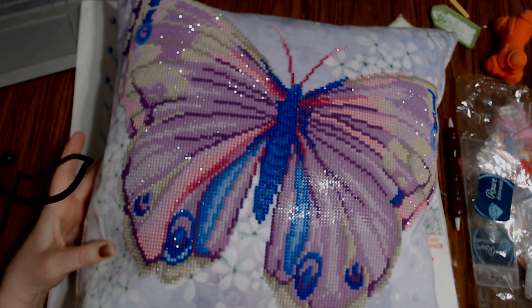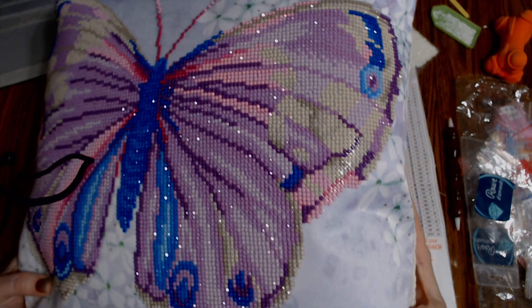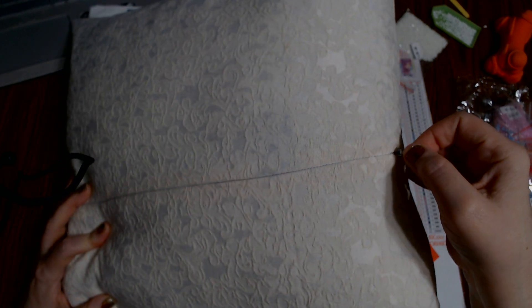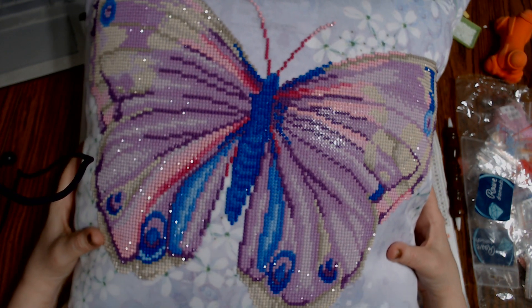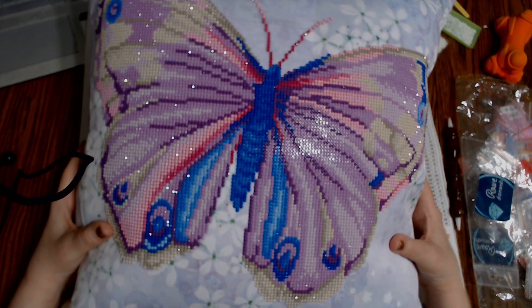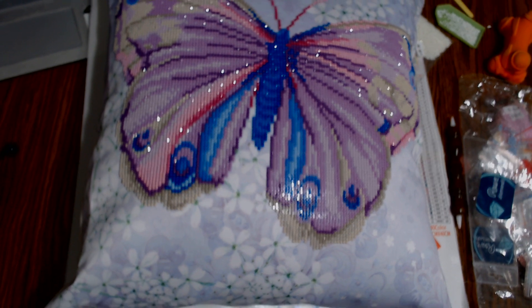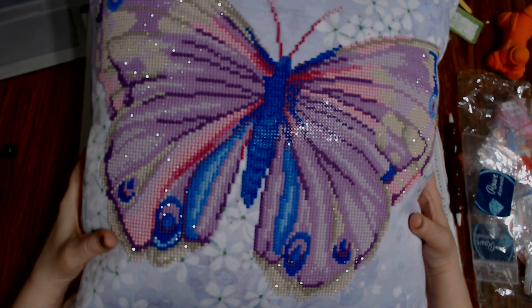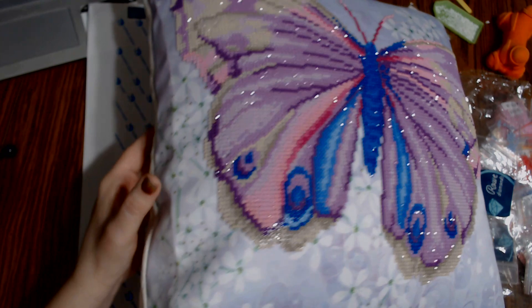The cover itself was, I believe, 17 and a half inches and I just happened to have an 18-inch foam pillow that I put inside that has the zipper. It came with this gorgeous backing. It was all put together. All I had to do was put the diamonds on there and then put it into the pillow frame. It was so simple.